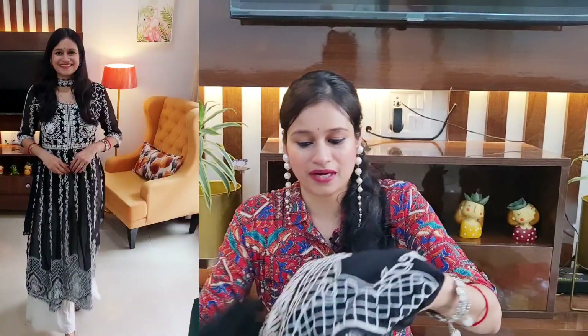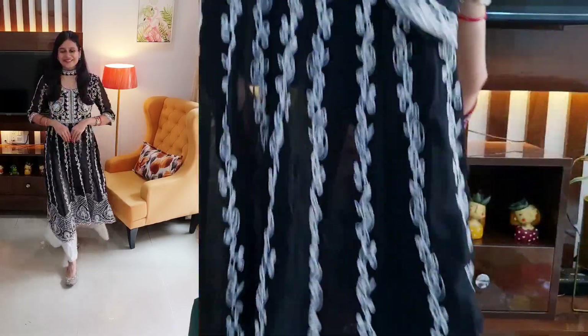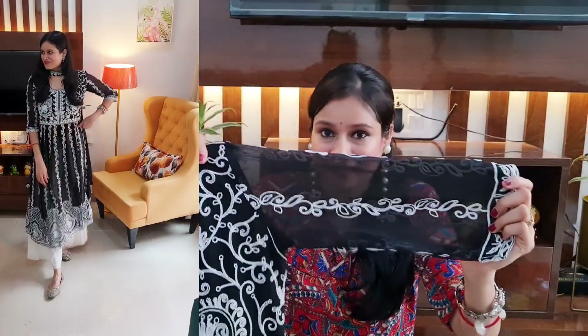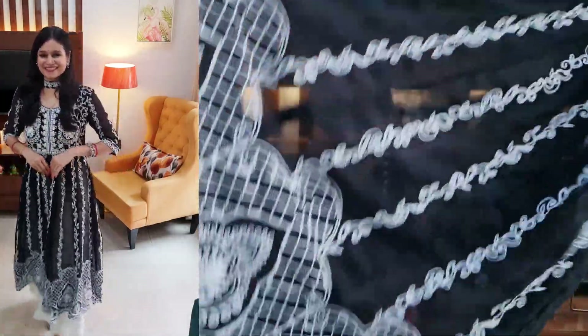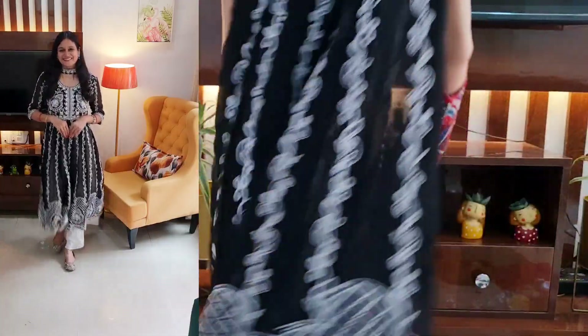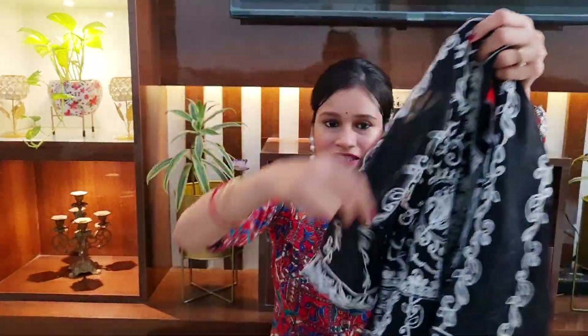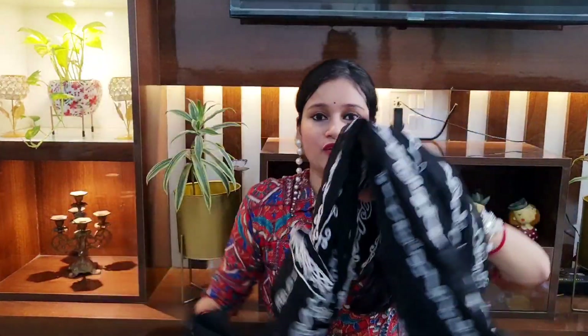This is an Anarkali kurta set. The brand is Ethnic Junction Store and the material is georgette. The complete kurta set has chikankari embroidery work — the thread work is done in a very stylish manner, not coming loose from anywhere; very neatly finished. The front and back have complete white thread chikankari work, and the front has a round neck. Sleeves are three-fourths.